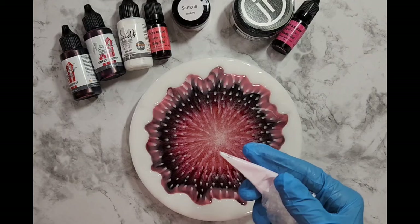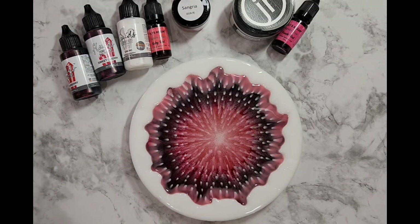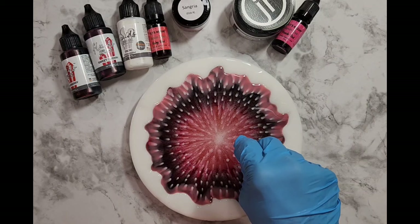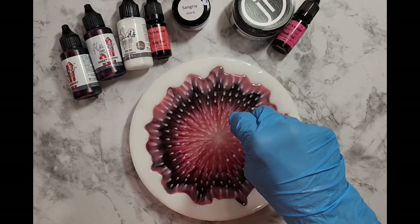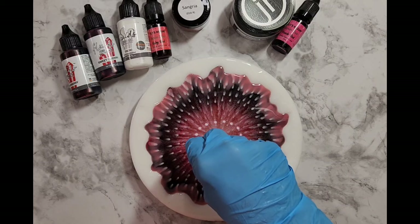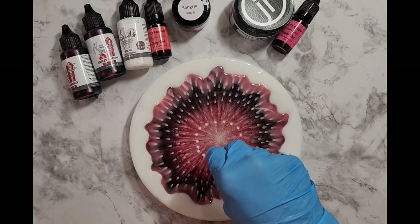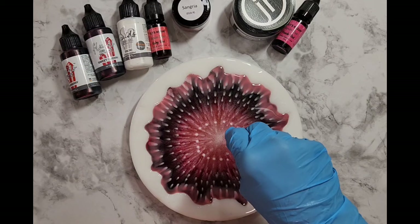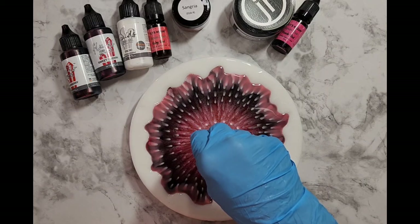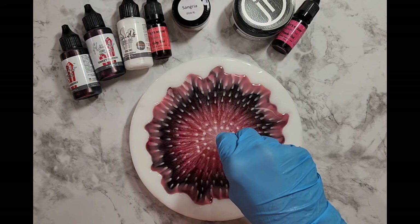The next step is you continue with some more dots. My piping bag doesn't seem to be coming out easily — let me get it to the edge. Oh come on! I think that was my Alexa notification letting me know that my metallic mica powders have been delivered. This amount of dotting I will continue to the center as well.